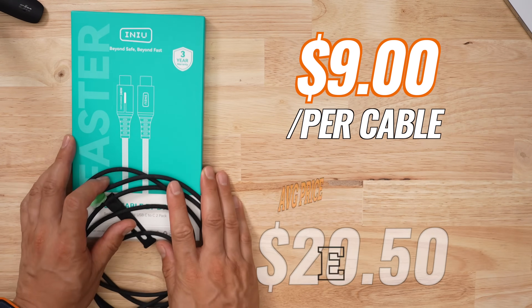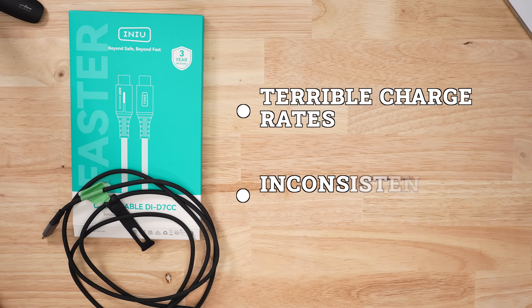So would I get this as a reviewer? Absolutely no! Even though the price point is very attractive, charging is terrible and data speeds are flaky. To me, the promise of USB-C is that it is universal in everything — and this thing is universally bad at everything.